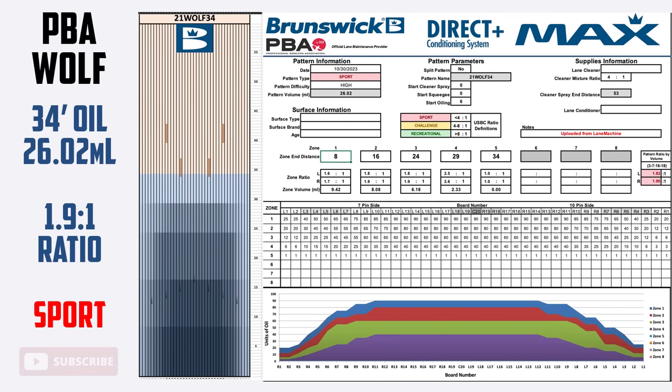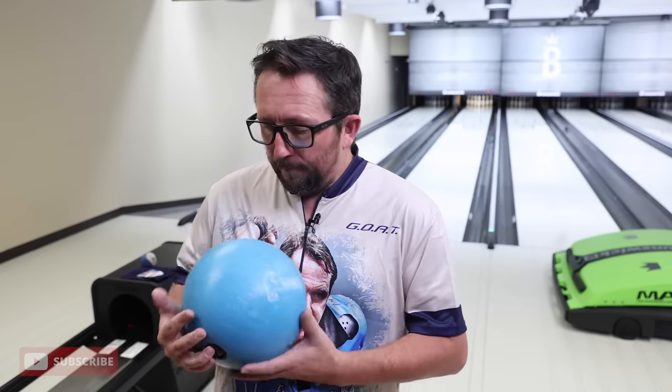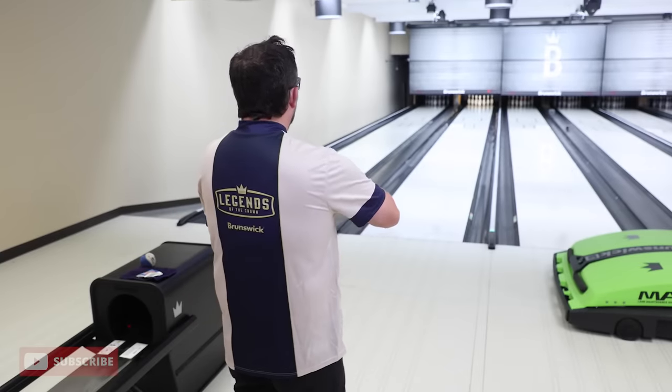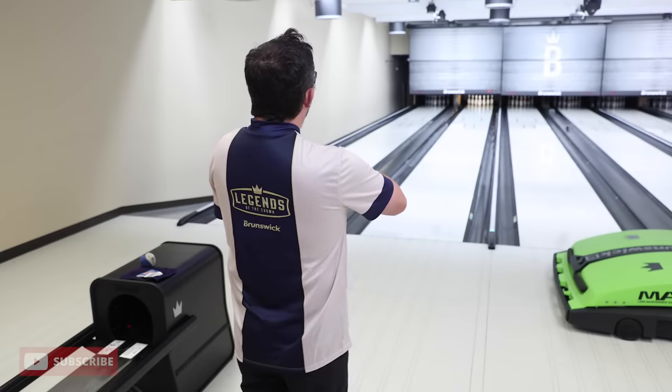I've put out the PBA Wolf pattern — this is a 34-foot short pattern. You know, this is something you'll typically see purple hammers on on tour. I'm gonna throw some shots. We got SPECTO running so I'm gonna look at some of the data along the way, but I haven't thrown a single shot today. No warm-up — we're starting from scratch and working our way out to the gutter.